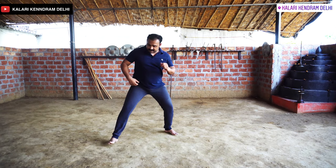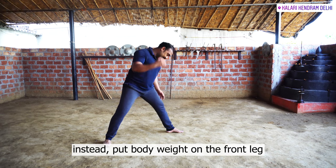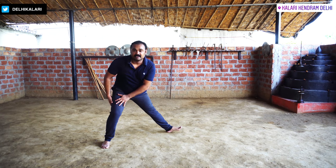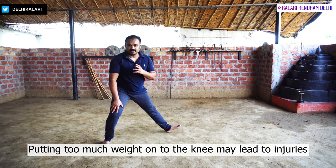When you sit right, you have to keep this thing in mind: you don't have to give your body weight to the back of the knee. Instead of that, give it to the front of the waist. If you give it to the back of the knee, you will stress your knees more. You have to be able to give it to the front.